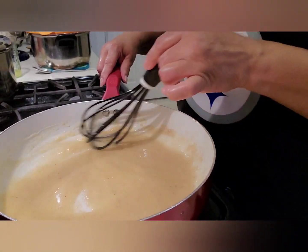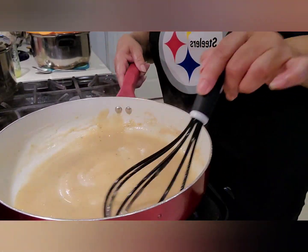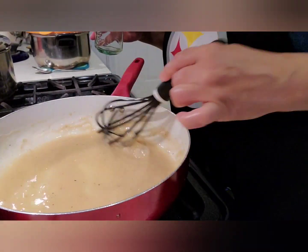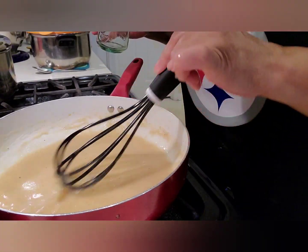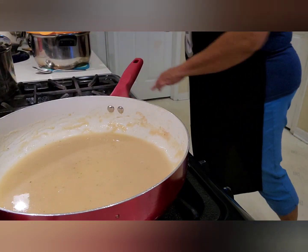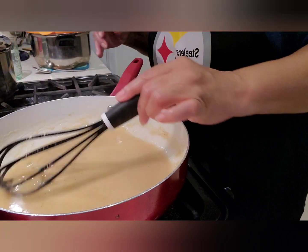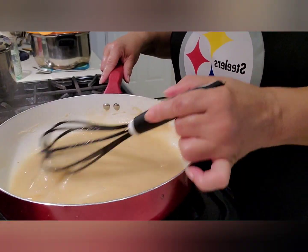I want this to have a consistency that's not real thick. I may want a little bit more liquid, and if I do I'll just add water. This comes together really quick, guys. Add a little bit more water in the glass while that's going. You never want to leave your roux unattended — never leave your roux unattended.